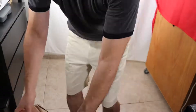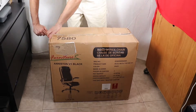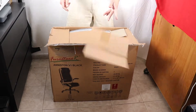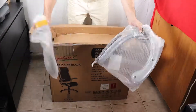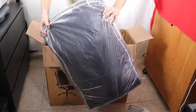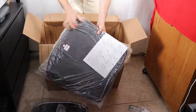Hi everyone, thanks for joining me to a new video by Original Video Reviews. I'm the OVR guy, and in this video I will show you a new office chair that I bought myself by Homey Casa. The full review of this chair is published on my website www.originalvideoreviews.com. You can see me unboxing it, and next I'll show you how to assemble the chair.